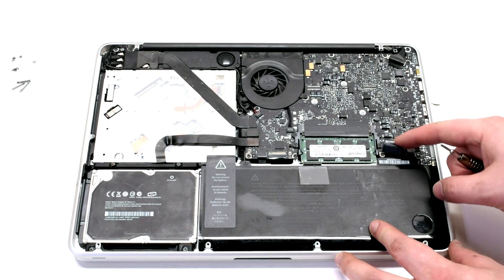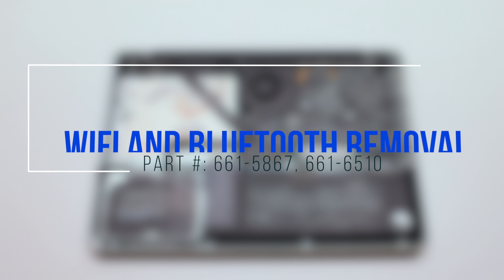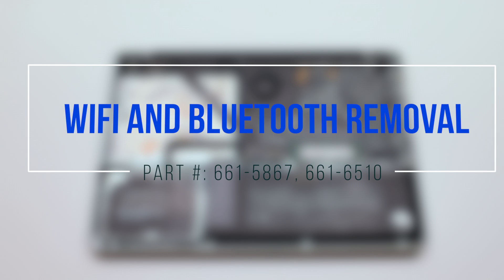Disconnect the battery before you begin. Wi-Fi and Bluetooth card removal.